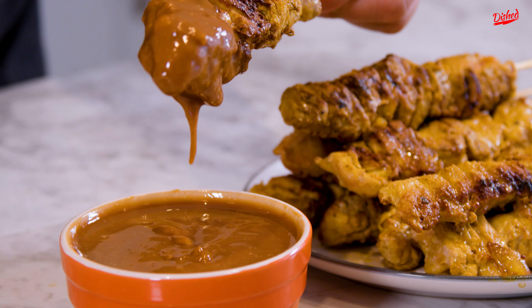Today we're gonna make some satay. This is my mom's recipe, so let's get to it.